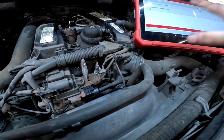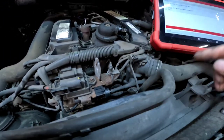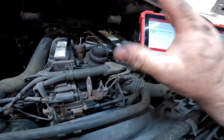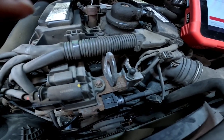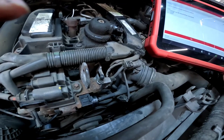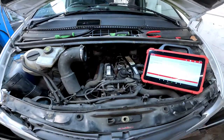Just to confirm it, we're going to jump back onto the actuation test on the scanner and you should hear a little click. I don't know whether you'll be able to hear it over the buzzing of the engine. There we go — let's get this all put back together.